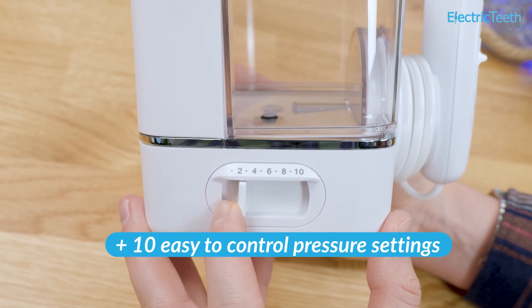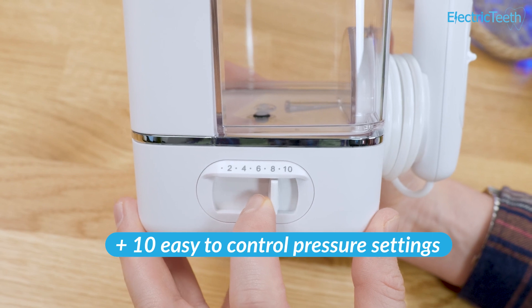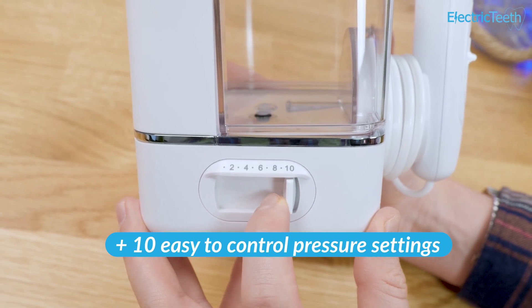You have the choice of 10 pressure settings, ranging from 10 to 100 psi, so you can find the right level for you. I like it around level 7.